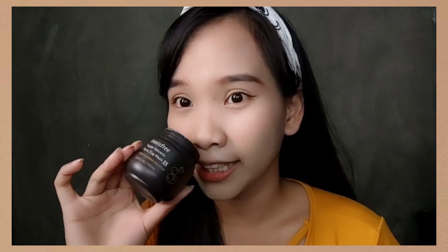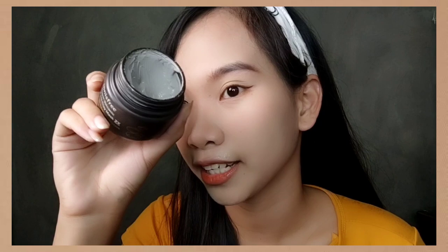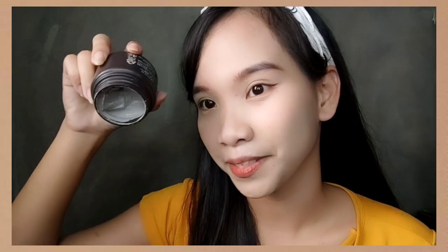For the smell, I'm not great at describing fragrance, but what I experienced is that it smells like a herbal plant. As for its texture, it is not watery nor sticky — it's a thick one, as you can see.